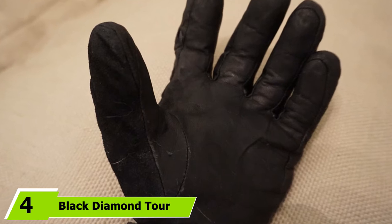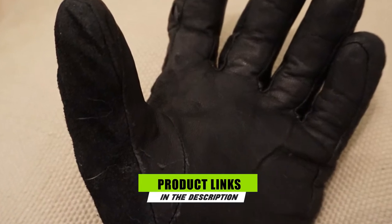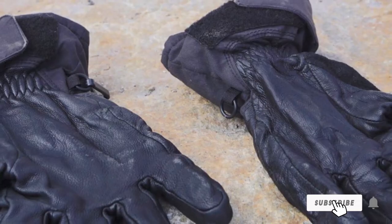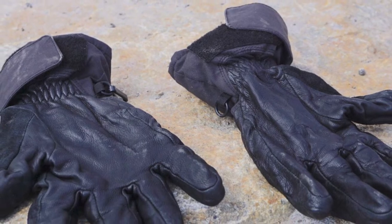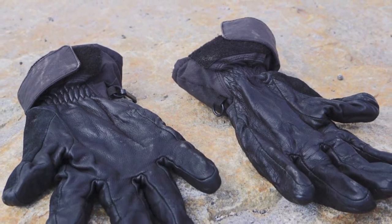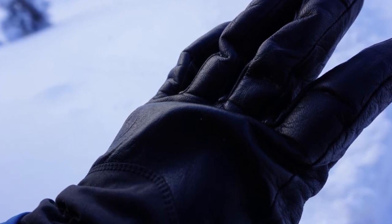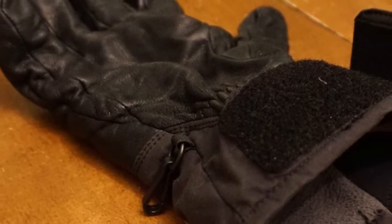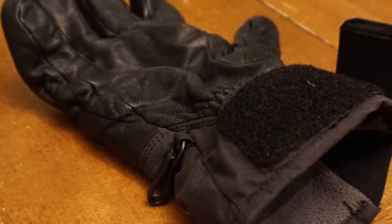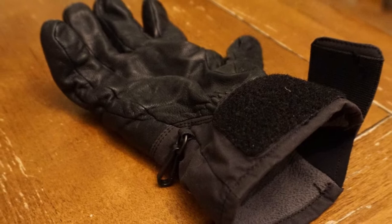Next at number 4 we have the Black Diamond Tour. If you have sweaty hands and don't get cold often, this is an excellent glove to consider. Built with touring and the backcountry in mind, they are lightweight and flexible to keep you cool when you are working hard. Made entirely of goatskin leather, they are lightweight and highly comfortable, and will continue to break in over time. The inner layer is fleece-lined for a little warmth and also wicks away moisture. A two-layer Pertex Shield short cuff has a Velcro strap to keep out the chill, and a hook-and-loop closure keeps the gloves together when not in use. These gloves aren't heavily insulated and won't deliver in extremely cold temperatures.